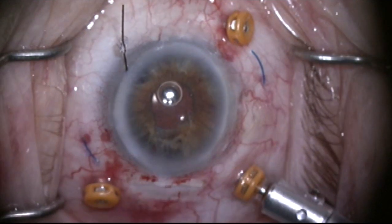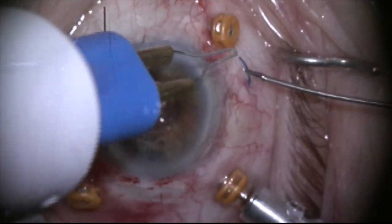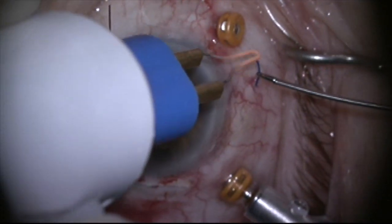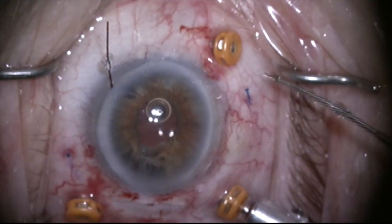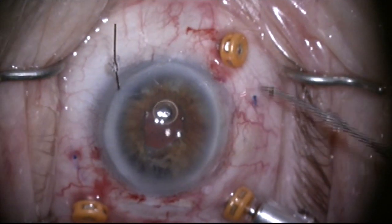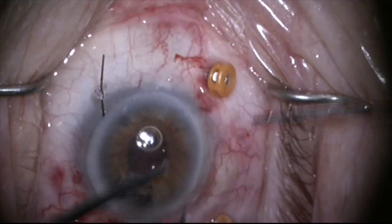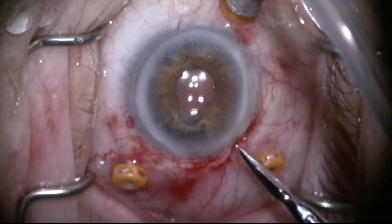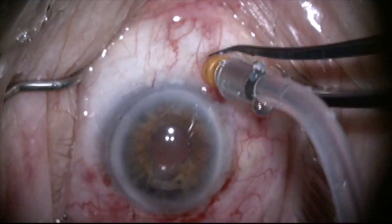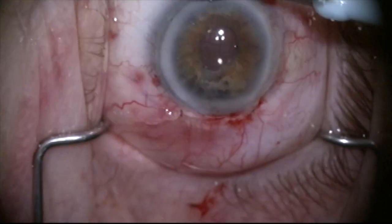I grab the second haptic and melt the tips. You can see I'm coming out right adjacent to the filtering bleb at 12 o'clock — there's a trabeculectomy bleb there — and this small opening won't affect it. I tuck the haptic through the conjunctiva next to the functioning filtering bleb, massage the haptics into the scleral tunnels, and close the conjunctiva with 10-0 nylon. The incision was self-sealing so no closure was needed there. Trocars are removed and the case is completed.